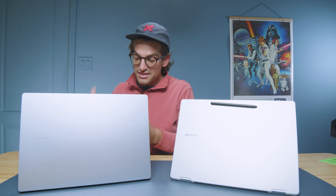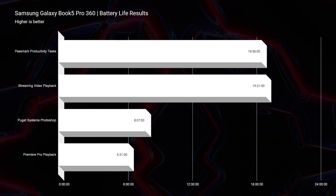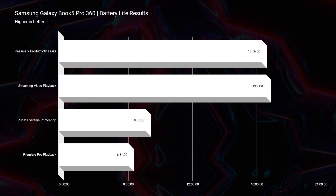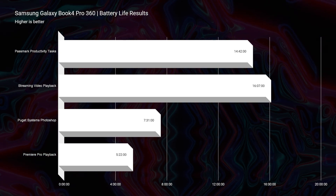Battery life is one area where Lunar Lake and the Qualcomm Snapdragon X Elite are really competing. In my tests, the Qualcomm 16-inch model achieves 19 hours 47 minutes for productivity and about 20 hours of streaming video playback. The Samsung Galaxy Book 5 with Lunar Lake gets 18 hours 56 minutes for productivity and 19 hours 21 minutes for streaming. The previous generation Book 4 Pro 360 with Intel Core Ultra 7 155H got 14 hours 42 minutes for productivity and 16 hours 7 minutes for streaming — so there's a clear battery life improvement with Lunar Lake.